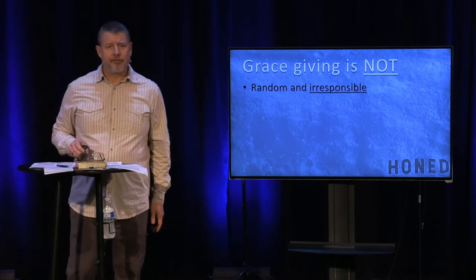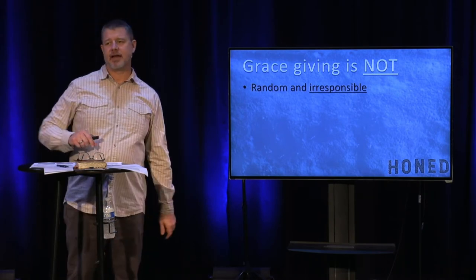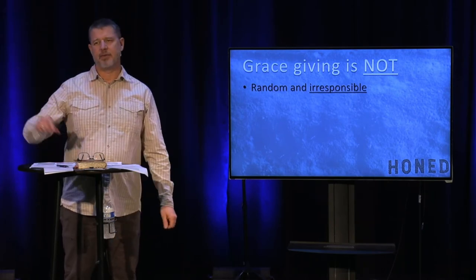There's this concept of hit or miss — I give here and then I don't give there, or I give sometimes but when it's inconvenient, I don't. There's this idea of randomness: every now and then, or when it's a special event or holiday, then I might give a little. That is not what grace giving is based on.